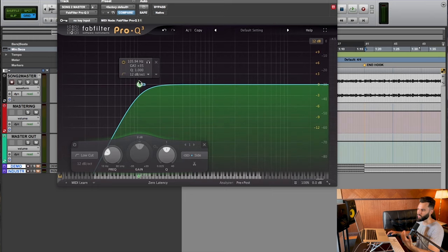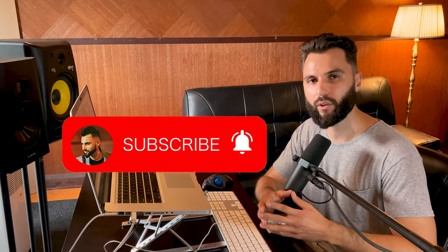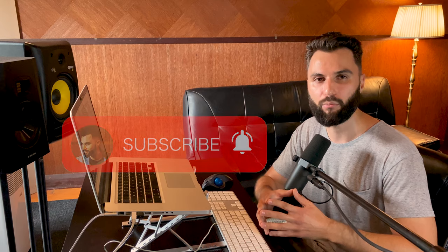So really, the first step is we're using MS-EQ, but just the side band, to filter out some of the low end, create additional space, and have the bass be focused in the middle. Before I continue with the next step, if you're getting value out of this video and learning something new, please smash that like button — it would really help my content reach more people. And if you're new here, please consider subscribing and hitting the notification bell. I drop something new every single week, always focused on helping you sound better and make more money with your music.